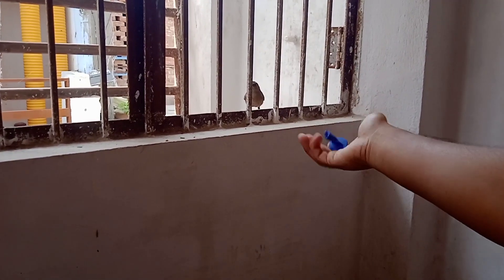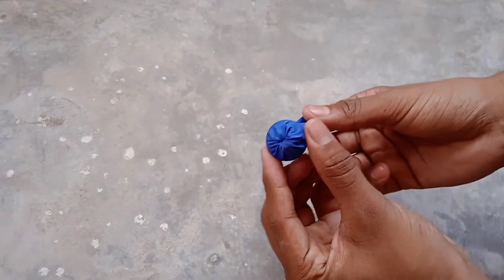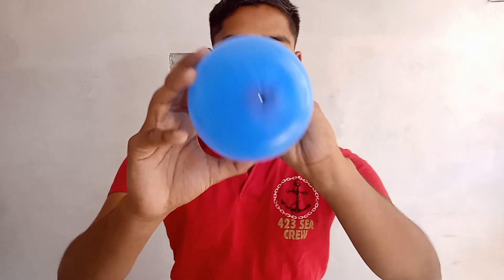You will be surprised to know that whenever I study or work, these birds come to me to give me company — this is my best friend. After bringing the balloon into this shape, you will blow air in through your mouth.